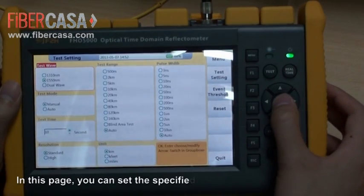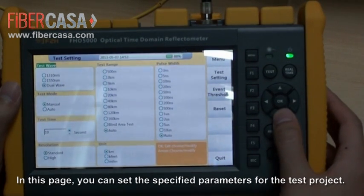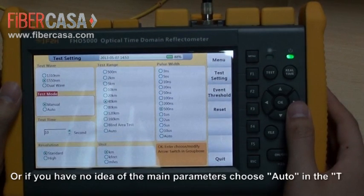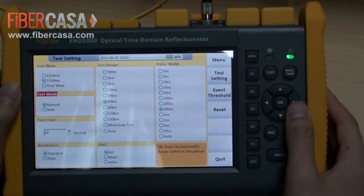In this page, you can set the specified parameters for the test project. Or, if you have no idea of the main parameters, choose Auto in the test mode block and the OTDR will perform auto-calibration.